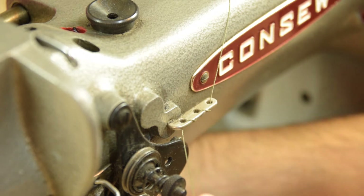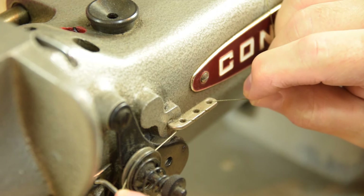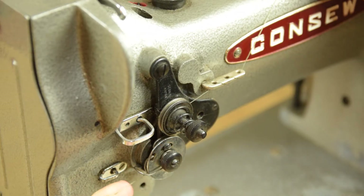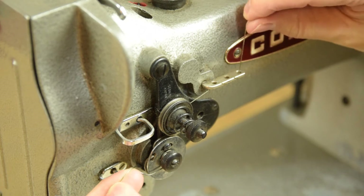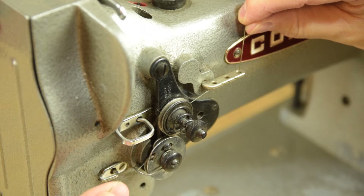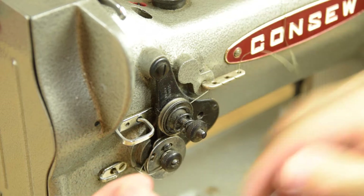Go ahead and raise your presser foot and take the thread between the tension discs, around this side of the controller. Hold your thread at an upper location and lift that thread until you hear it click. Once you've clicked into position, when you pull up on the thread, it'll act on the controller spring.